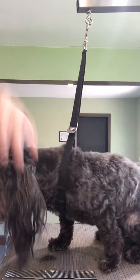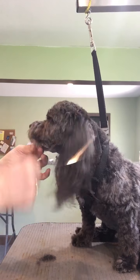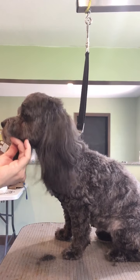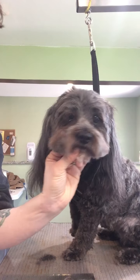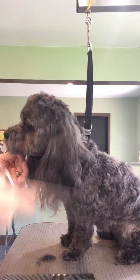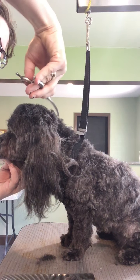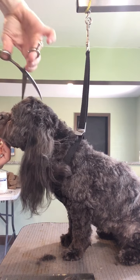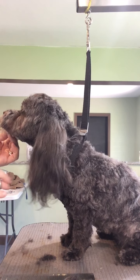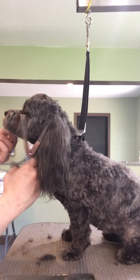All right, so let me take our ears down. Comb everything, see how it lays. You can kind of see the top of her head's got some wonky areas, so go back through, touch those up, make that all look nice and pretty.